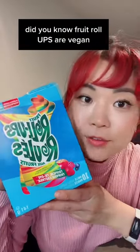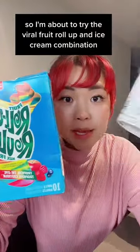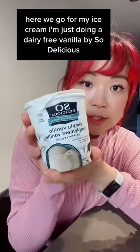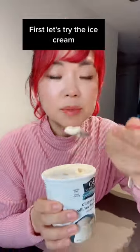Did you know fruit roll-ups are vegan? I'm about to try the viral fruit roll-up and ice cream combination. For my ice cream, I'm just doing a dairy-free vanilla by So Delicious. First, let's try the ice cream.